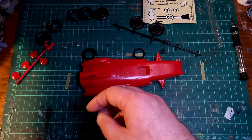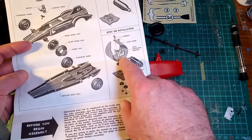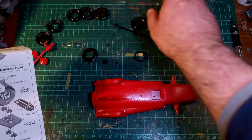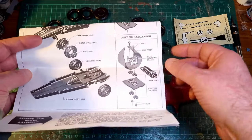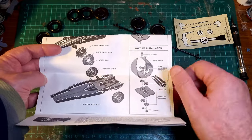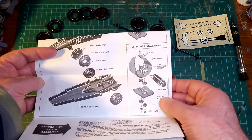Let me go back to the instructions. Yeah, so that Jet-X mounting bracket does not appear to be in here. Presumably that came with the motor, the Jet-X motor — stiff paper. Because stiff paper's going to protect your plastic model from the extreme heat of this. It's not going to melt or set fire at all, no.